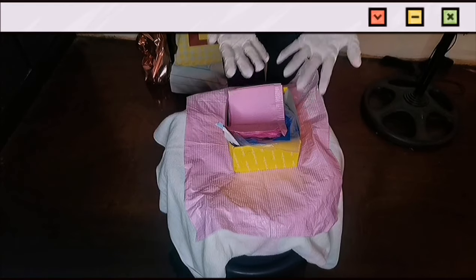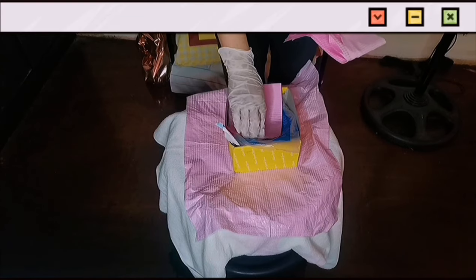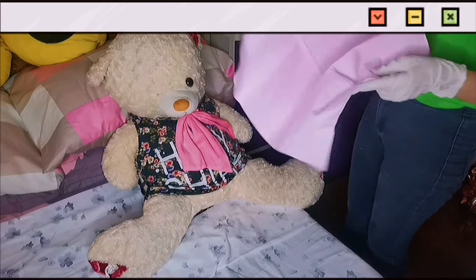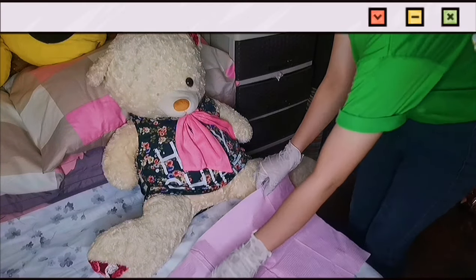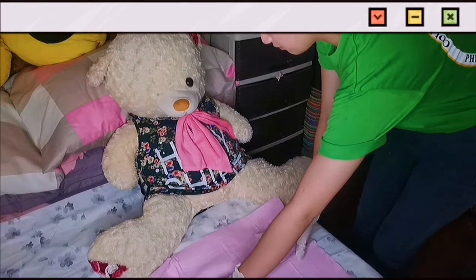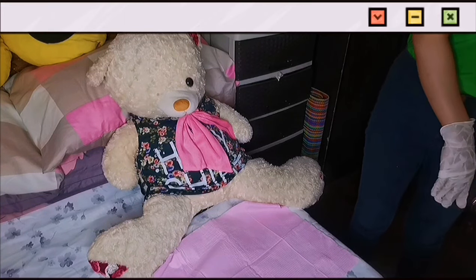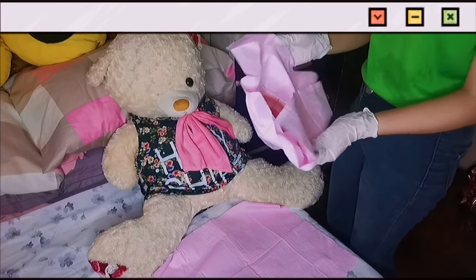Now I already have the sterile glove on, so I can touch the items inside the kit. This is the drape — one is placed underneath the patient's thighs, and one is for exposing only the genitalia of the patient. The first drape goes underneath the patient. Make sure not to touch anything that is not sterile. The next drape is placed around the genitalia of the patient, exposing only the vagina.